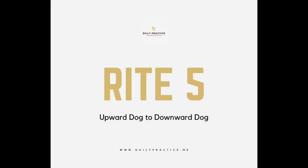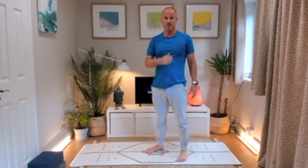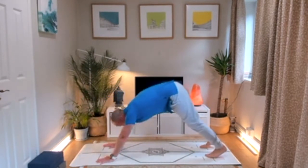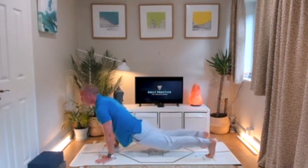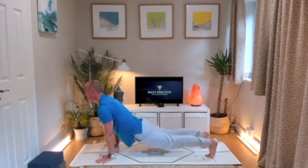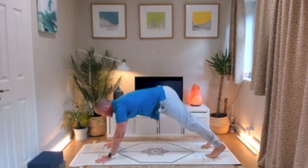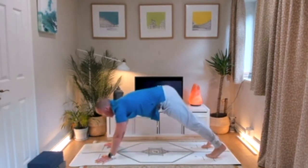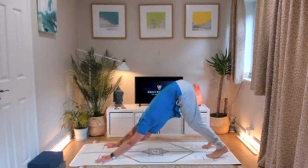Rite number five is an upward dog to a downward dog — for the yogis amongst us. Start in a plank and press back to a downward dog, splaying the fingers and gripping into the mat. If you're tight in the hamstrings like me, bend your knees and let the head hang. As you come forward, go into an upward dog — don't sink all the way to the floor, we don't want to over-compress the back. Halfway down, squeeze the buttocks, draw the shoulder blades down the back, then explode back. Come forward under control, not going too deep, squeeze the buttocks, draw the shoulder blades down, and explode back.